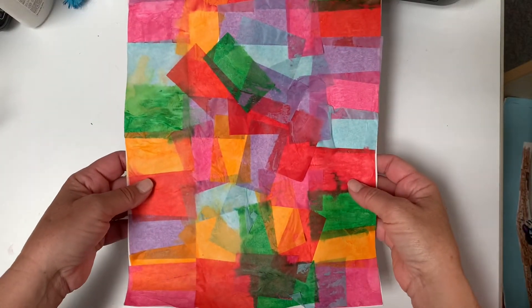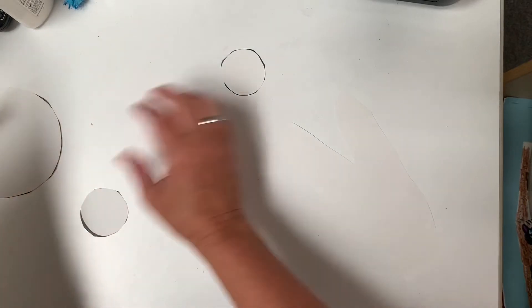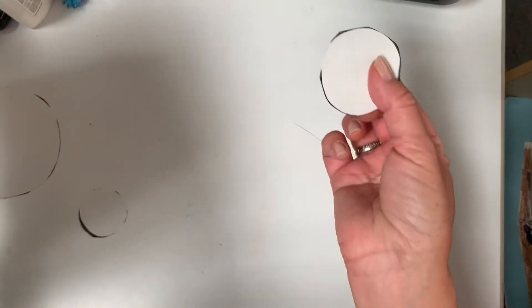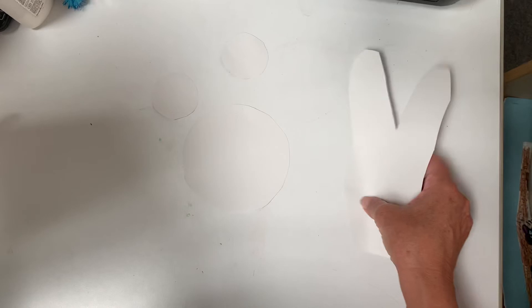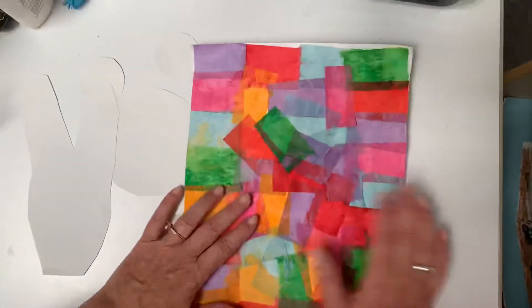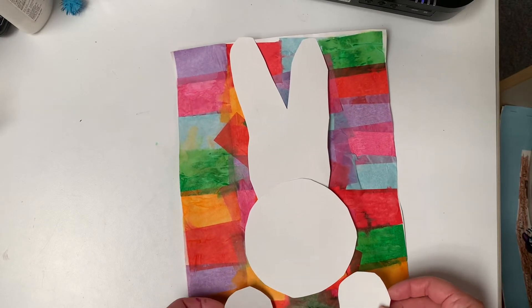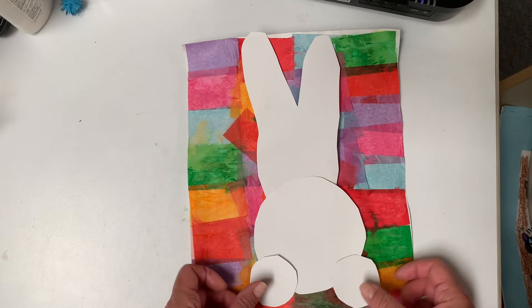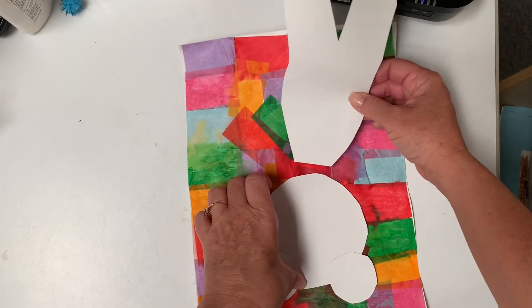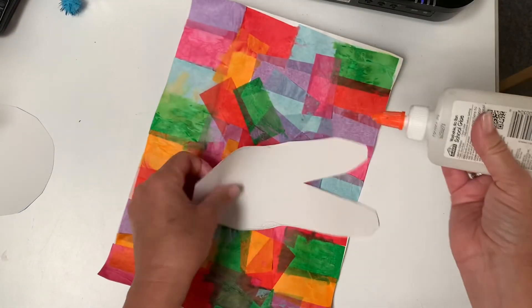Look at this — so colorful and beautiful, right? Now this is where we put our bunny together. I don't want these black lines to show, so I'm going to turn them over. You should have your three circles and your bunny ears. Now you can either put the little bunny feet on top or slightly underneath.